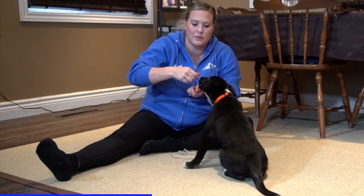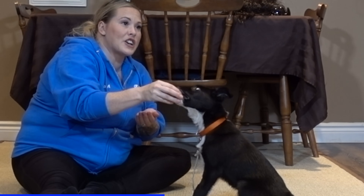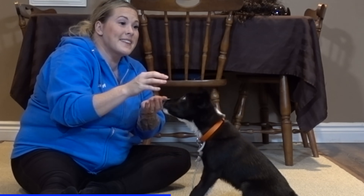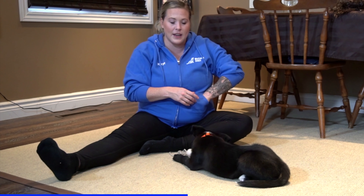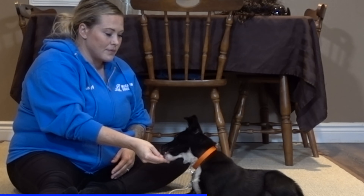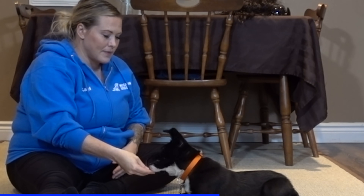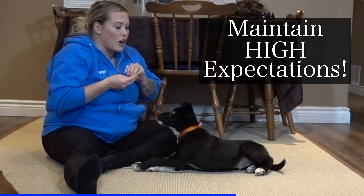Rather than holding the treats between my fingers — which is something I would work towards — it's actually way harder to feed your puppy initially by holding the treat that way, because the puppy can get around your hands a lot more easily. So again, I'm going to cover my hand with the thumb method. I'm going to be really nitpicky with him here — he's not biting me, he's just being a little bit rammy and rough, and I want him to be a little calmer.